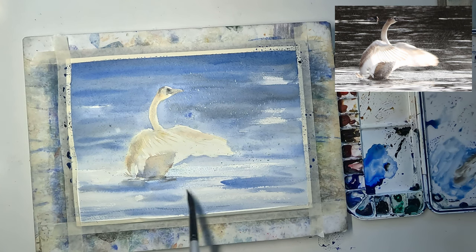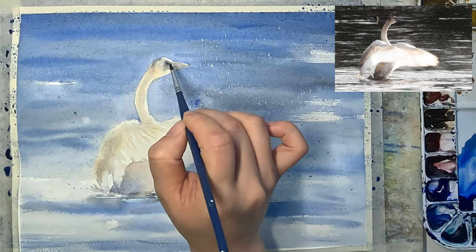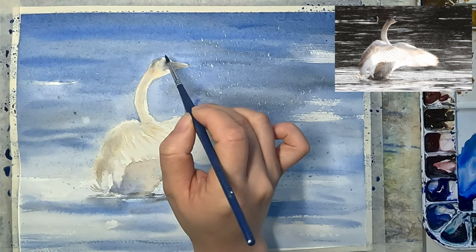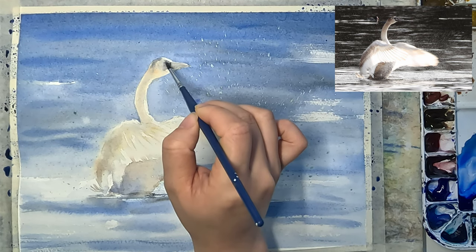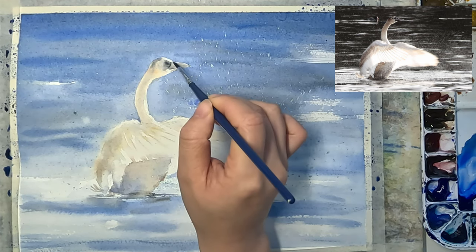As you can see, the dark color on the swan's head is much lighter when dry, so I am darkening it with the same mixture. Now that the paper is almost dry, I'm using a synthetic brown brush so that I can control the water in the brush.